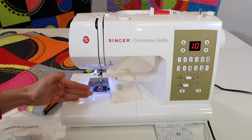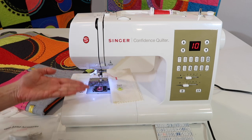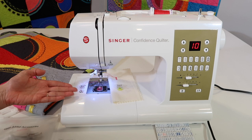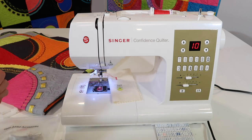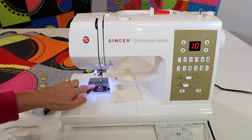But the last thing I want to do is actually lower the feed dogs. That just helps — they're not going to go anywhere. This stitch is just designed to go back and forth, but those teeth kind of move up and down, even if they're not pulling the fabric through. So by lowering them, you get them completely out of the way.